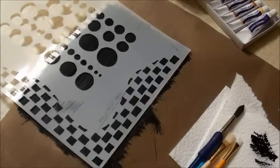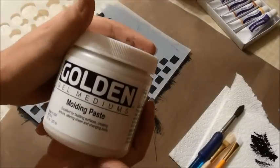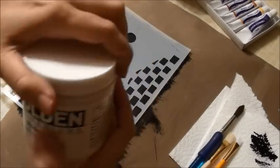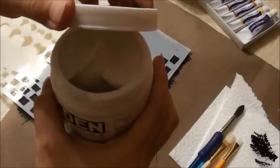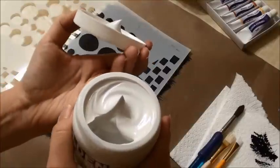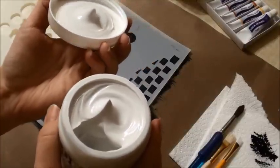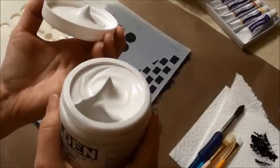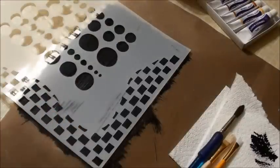I want to demonstrate the difference between some of the different products by Golden. Here's the molding paste — watch what happens when I open this. You see how that just stands up just like that? Molding paste is pretty thick, and what molding paste does is it adds texture to your project.